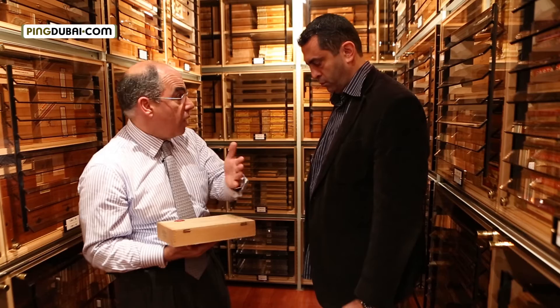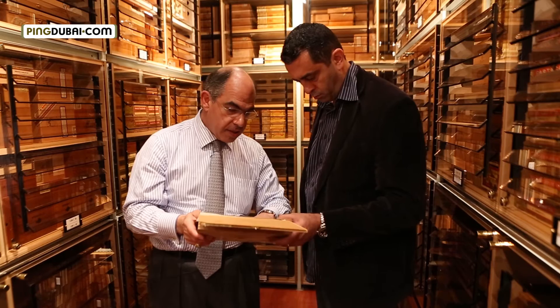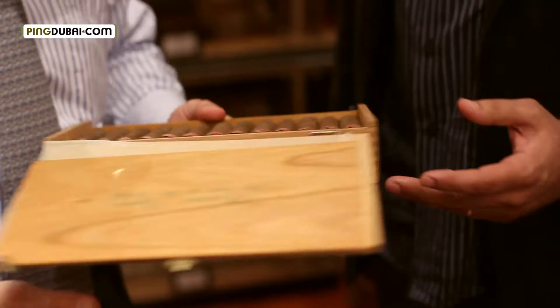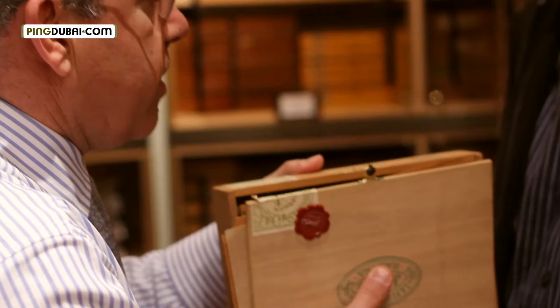I want to show you how, when you keep a cigar from 1980 to today, which is quite a long time, this cigar has been coming. Still keeping his softness, he's still shining. But if you smell it, it smells like a real vintage cigar. How is the taste of this cigar going to be now? This will be like a candy bar.